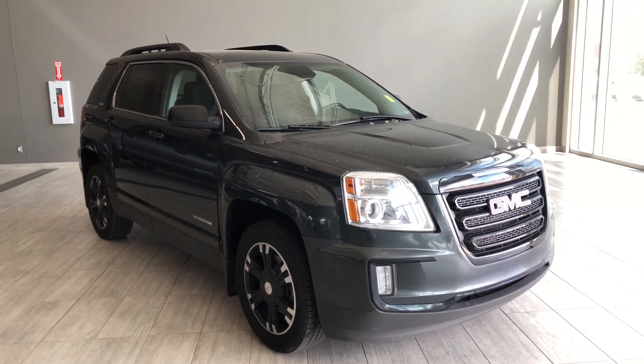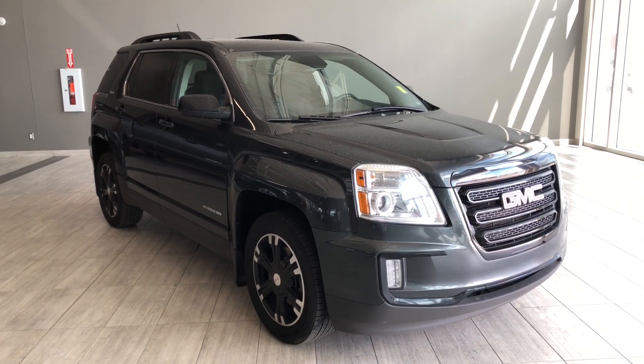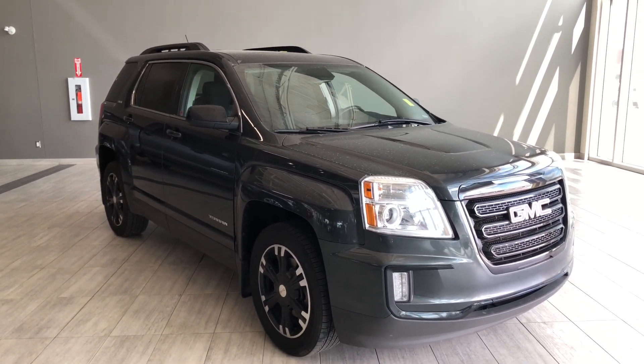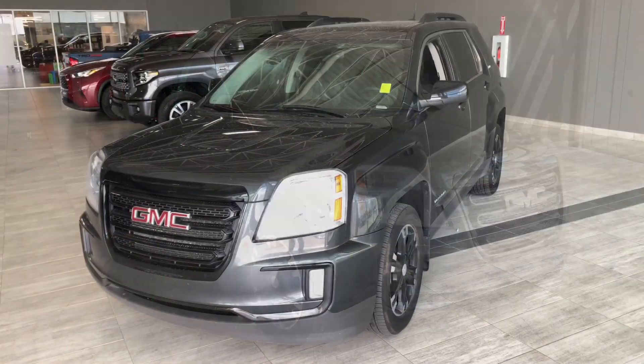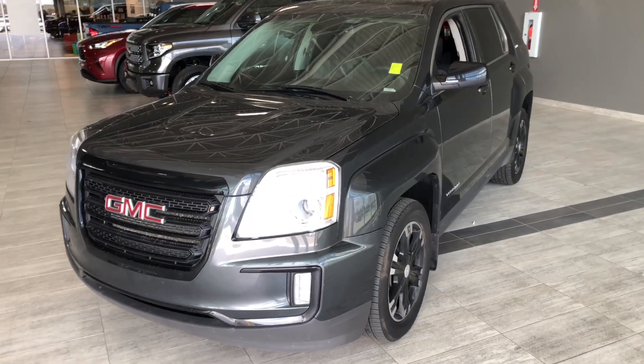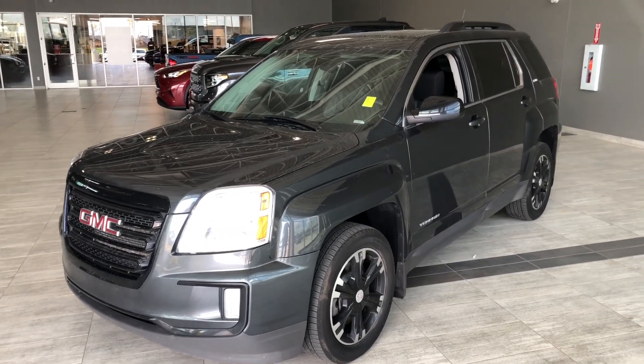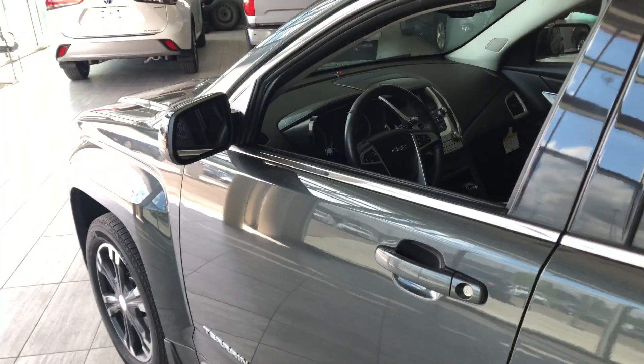Hello, welcome to another video walkaround. My name is Christian. Today we're going to be looking at a 2017 GMC Terrain. This is a five-passenger SUV in gray, driving on 18-inch wheels. Some of the great exterior features on this GMC include fog lights, roof rails, heated mirrors, and a backup camera.